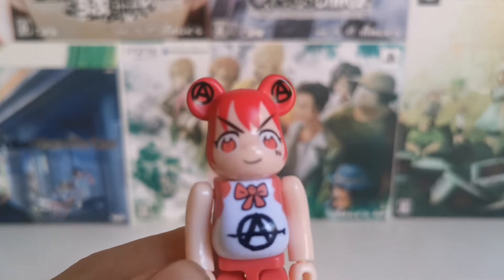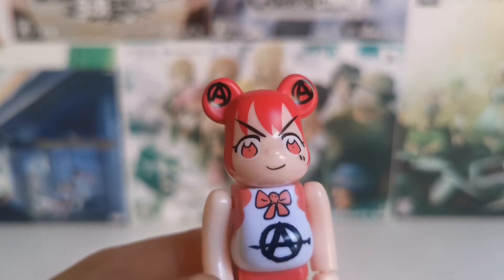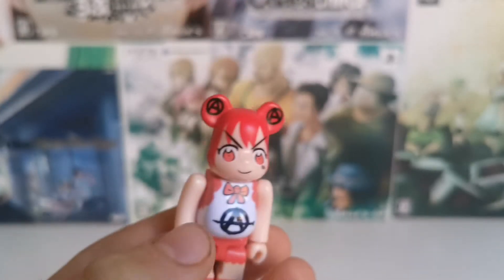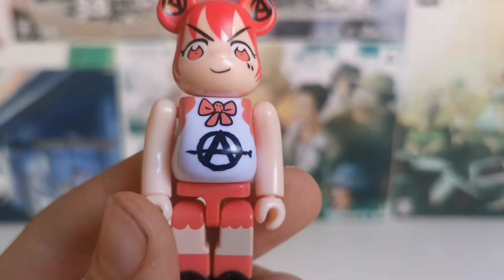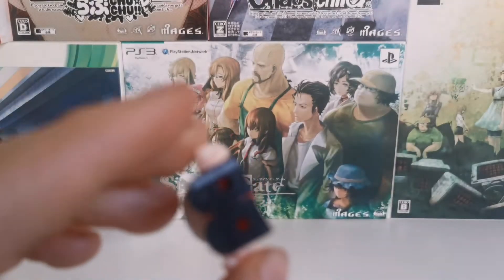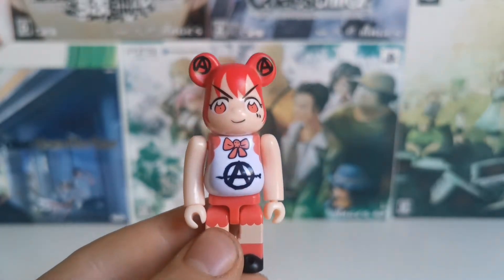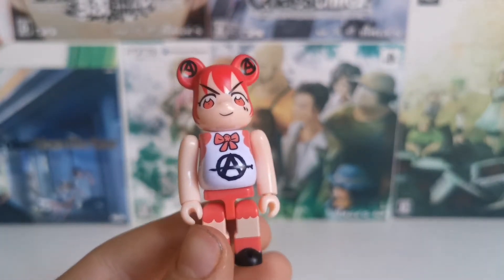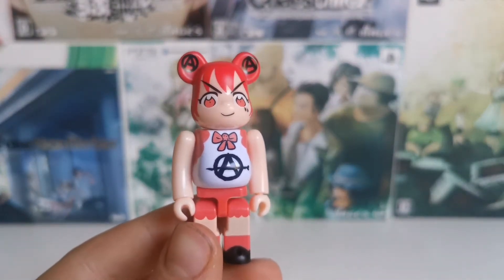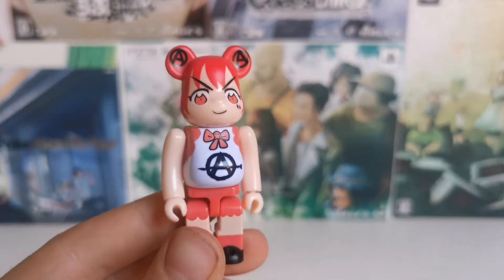There she is. You can see her face, the two ears, the red hair, the anarchy logos in the ears, the nice little ribbon on her chest, and she's sporting a little outfit. Very cute. I don't think there are any other figures that are either a collab or done by Jun, besides the upcoming gacha figures, which I'm excited to have as well.